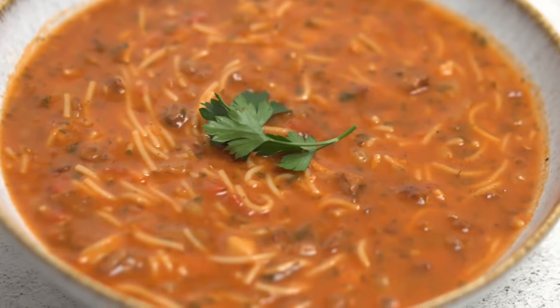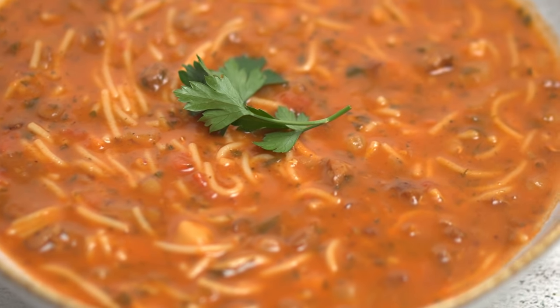In terms of texture, it's really enjoyable to eat. The slurry gave it a silky smooth feel, and then the little chunks of lamb, chickpeas and lentils are perfect for giving it some substance.